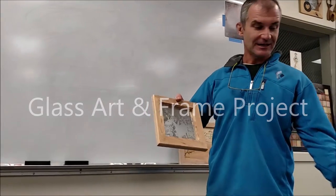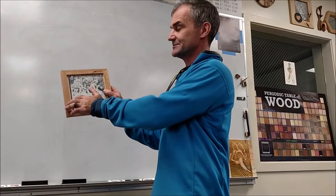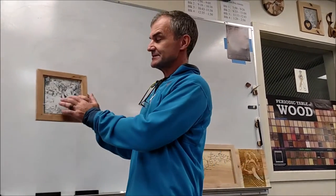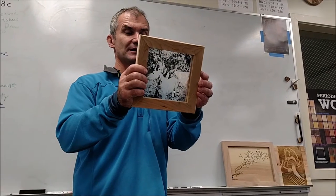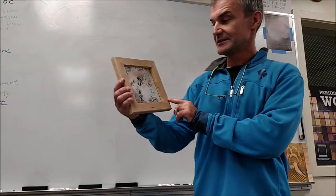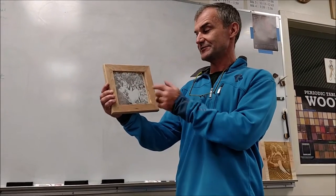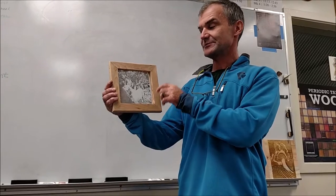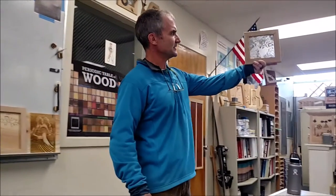Here's our next project: a rustic cherry frame with mitered corners. I cut rabbets in the back with the dado stack on the table saw. This is a six-by-six piece of mirror and I just laser engraved on the back of it — it's a photo of my daughter and my dog down at the Bear River. A couple nice things about the photo I'm looking for is a lot of contrast, and I like it because as you hold it up to the light you get a lot of different depth on the picture.